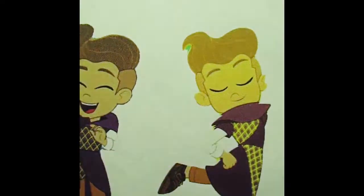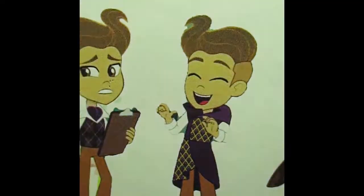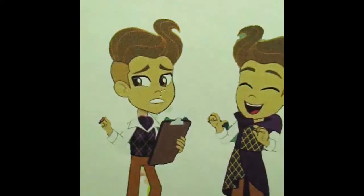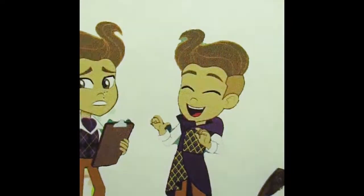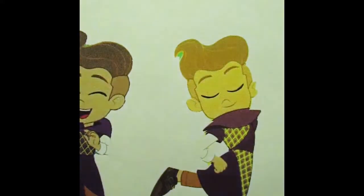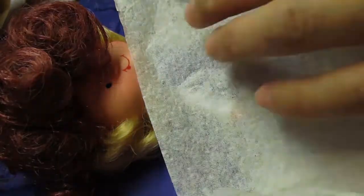Today I'm going to try to recreate this fabulous waistcoat worn by Bread Pudding and designed by Fluffy Chiffon, a strawberry shortcake designer who lives in Big Apple City. Let's get to it.